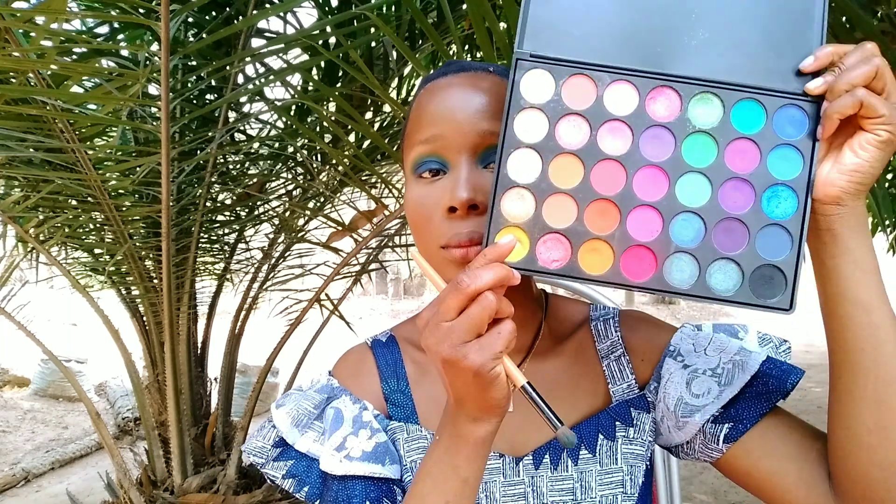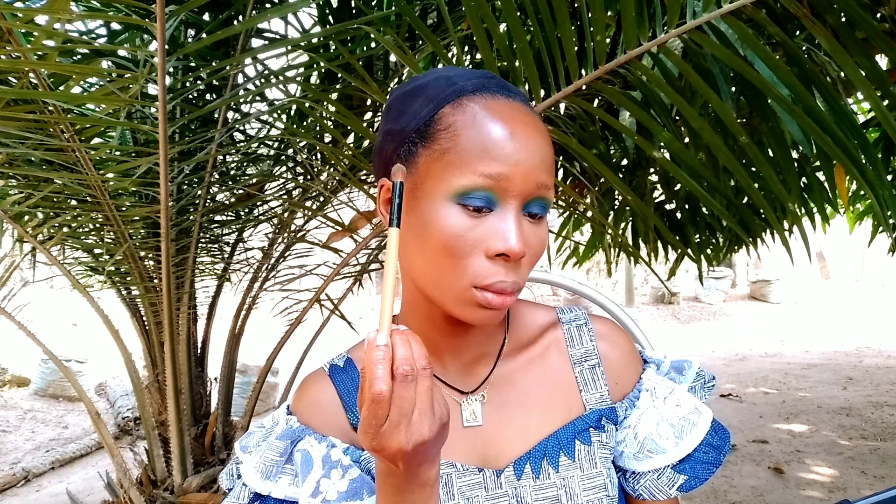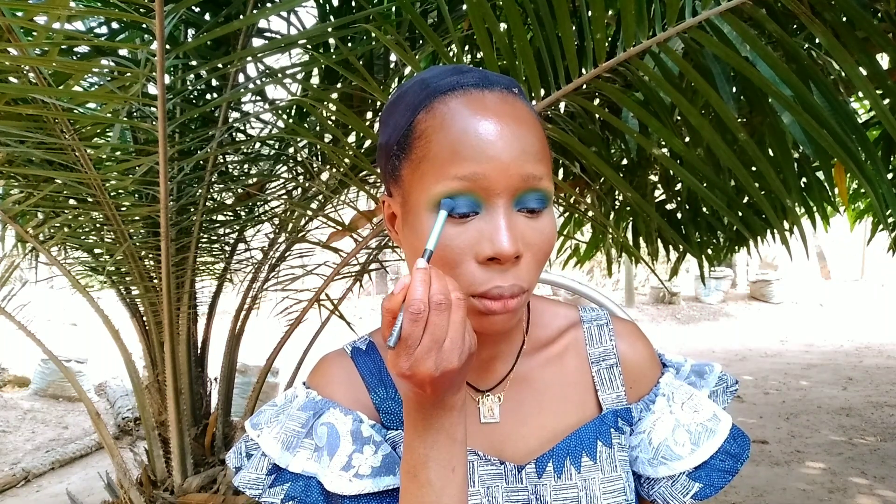After layering the blue shades, I'm going to take my green eyeshadow and use it as the first transition shade. Then I'll apply yellow on top of the green and make sure I take my time to really blend everything together so there are no harsh lines on my eyeshadow.